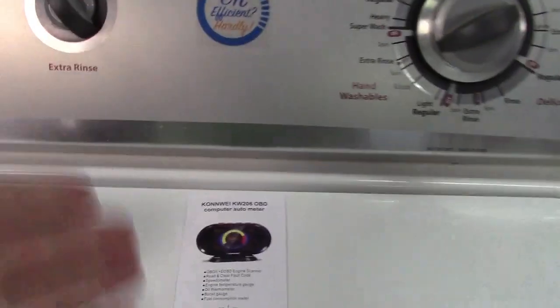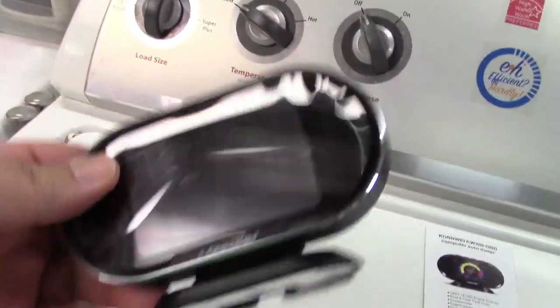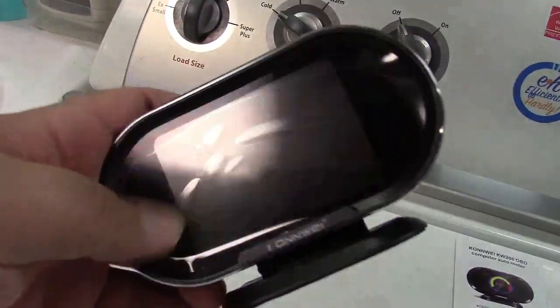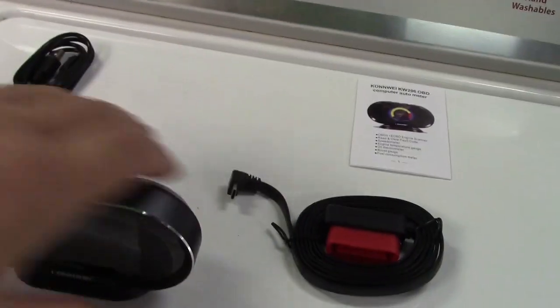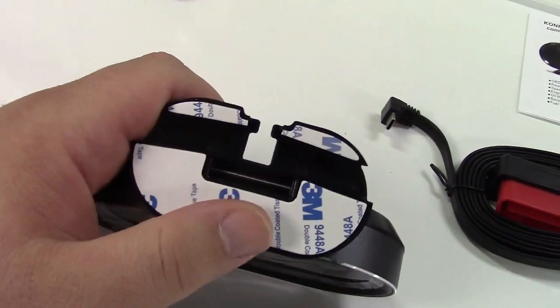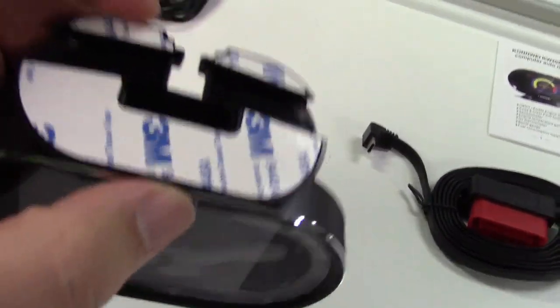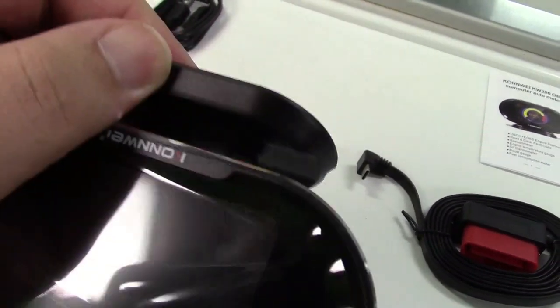In the box you get the instruction manual of course. Here is the heads-up display. I have not taken the plastic off the front of it just yet, but I will. There are four buttons on the top. On the bottom you can see how it has 3M adhesive tape there to stick it down, and you can see how it will pivot so you can get just the right angle you want.